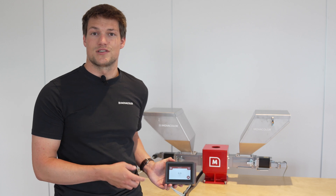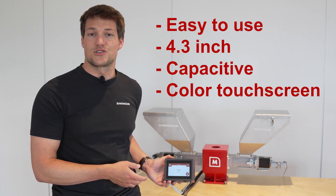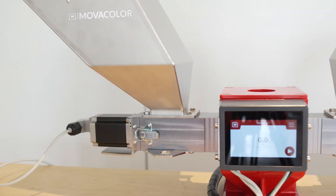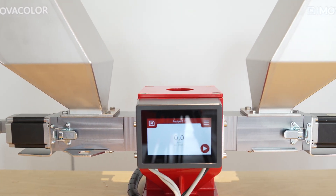The VoluTouch is an easy to use, intuitive 4.3 capacitive color touchscreen controller. It's equipped with all the modern functionalities for all plastics production processes. It's capable of managing up to two volumetric units from one control screen.